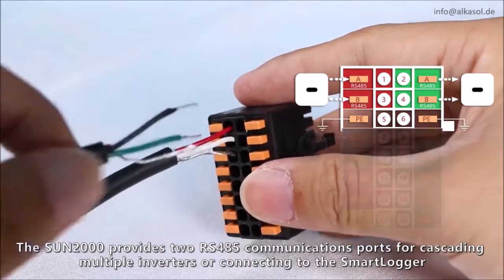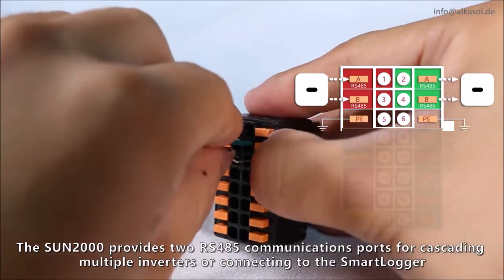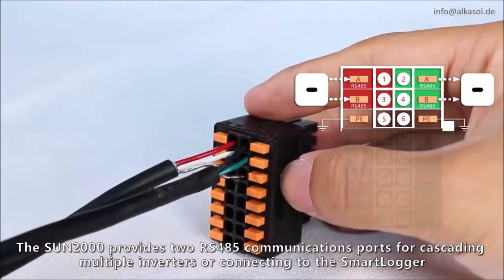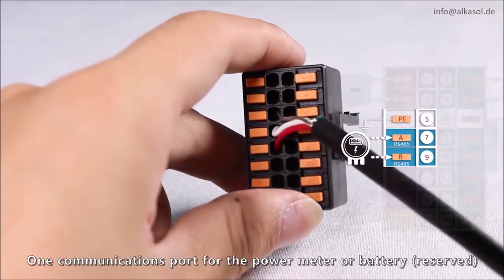The Sun 2000 provides two RS485 communications ports for cascading multiple inverters. We're connecting to the smart logger. One communications port is for the power meter or battery.